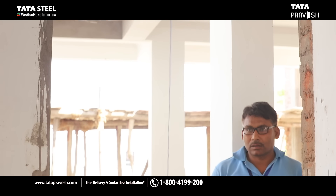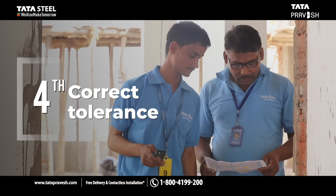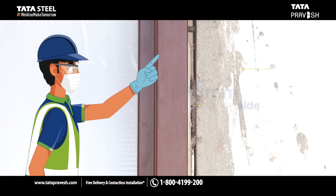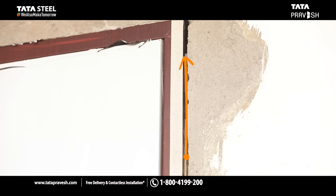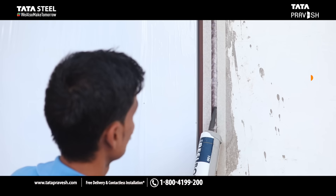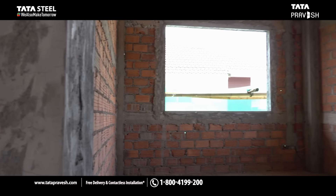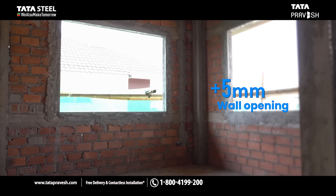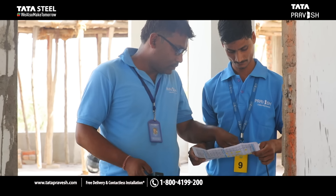Fourth, the wall opening must be made in the exact size mentioned in the booking form. There are issues if the gap is greater than 5 mm on either side. The excess gap area needs to be filled with silicon, which is chargeable and may also spoil the final look. For a window, make the wall opening of plus 5 mm in total over and above the size mentioned in the booking form.